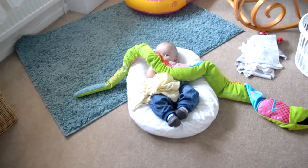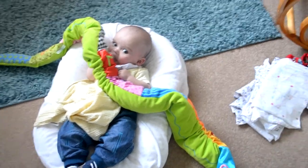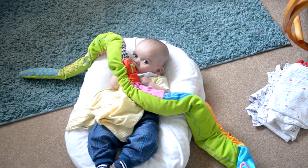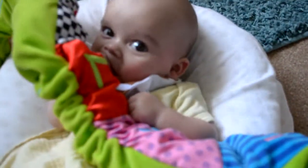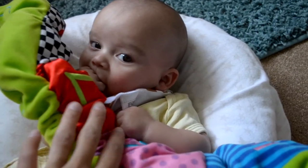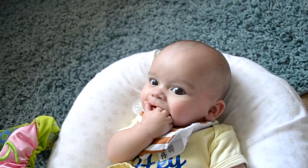Hey guys, so today I'm going to be filming my cloth nappy stash. Sebastian is currently on the floor eating his snack. Say hello to everybody! He's being very very loud today.